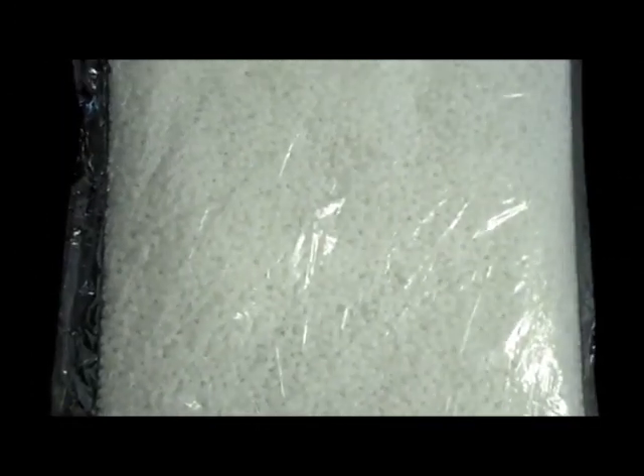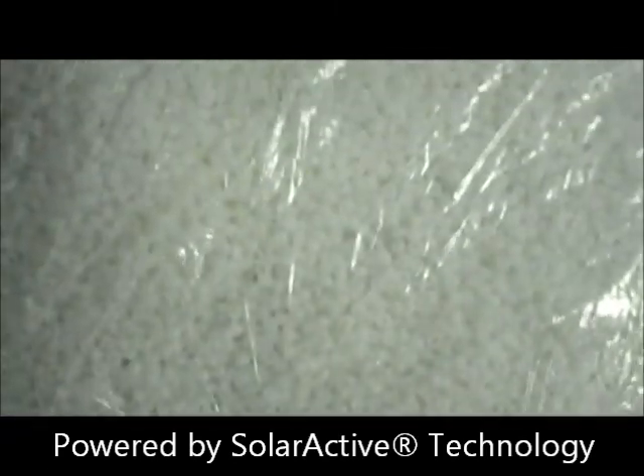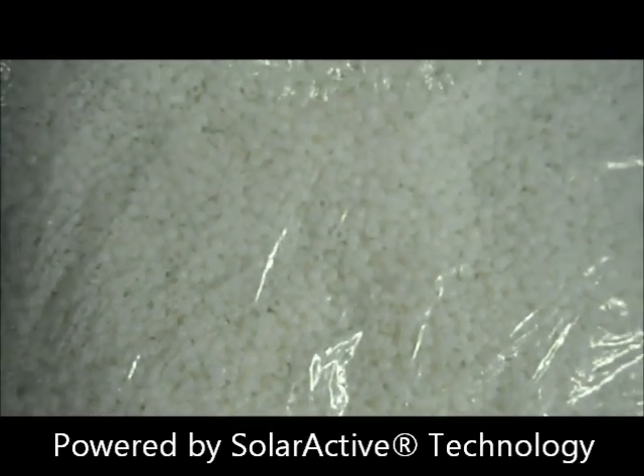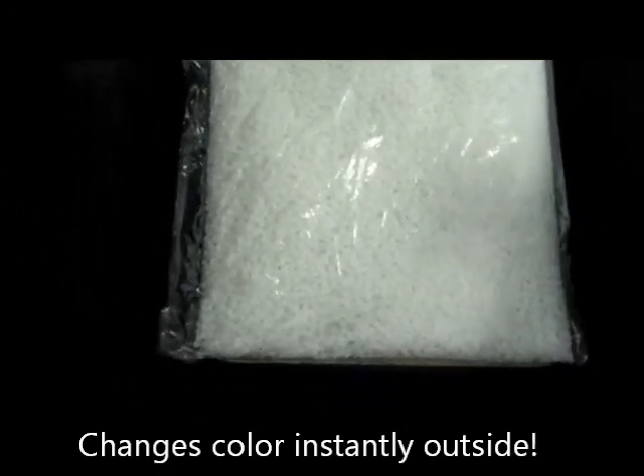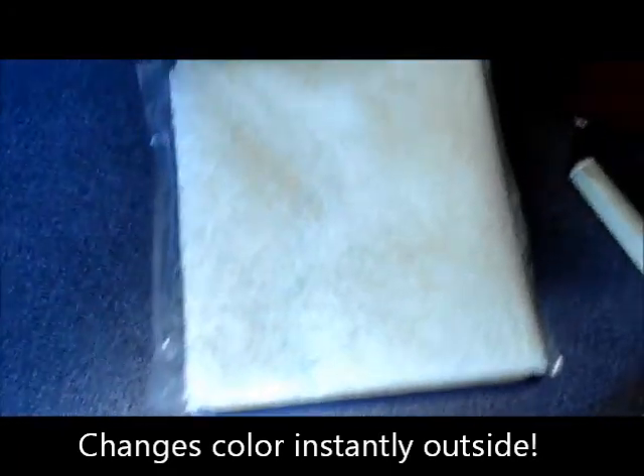These are our solar active pony beads. They're going to start white and then they're going to change orange when you go outside. These are powered by solar active technology. Right when we hit the sun, they're going to start changing color. Let's take them outside.